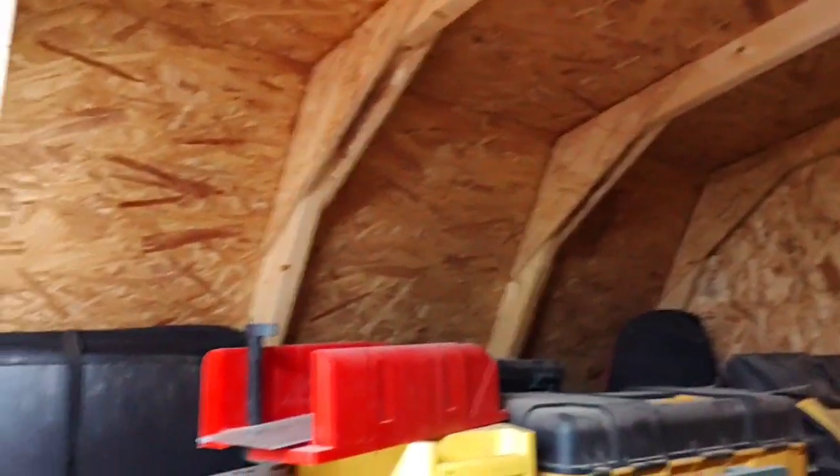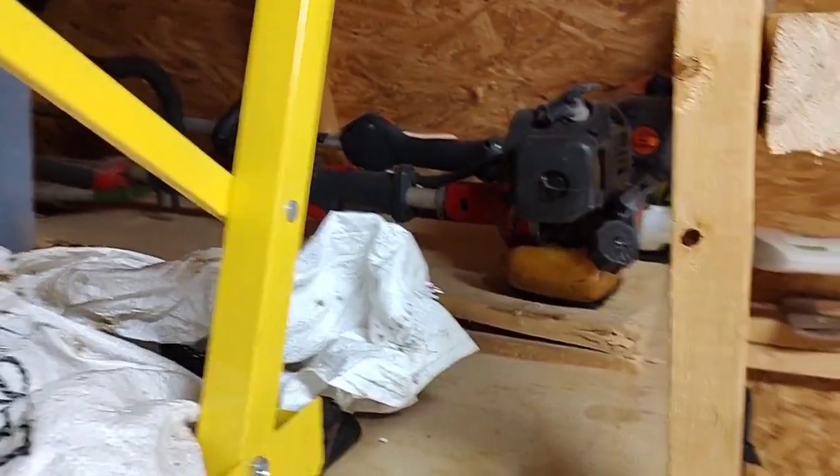Here's a view of the upstairs area, aka the loft. Got a decent bit to clean out. There's the weed eaters over there — ought to get that one closest to us down and see if it still runs.